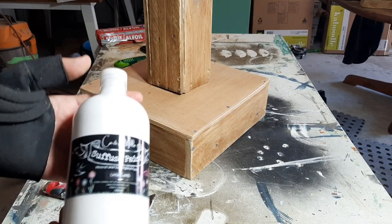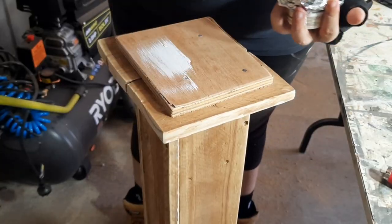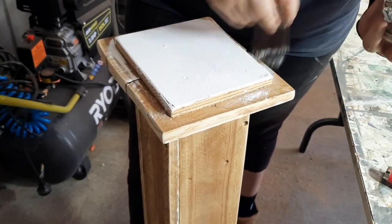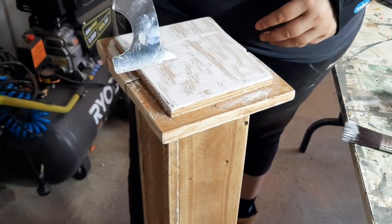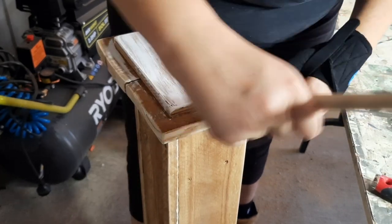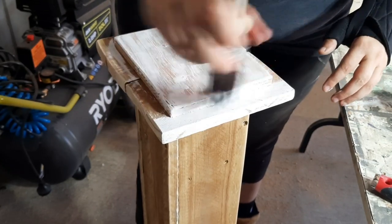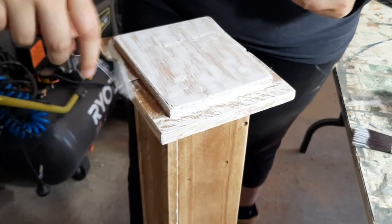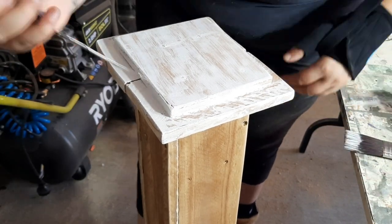I'm going to be using Katsamele suffused paint in the colour Little Lamb. In this instance I'm just brushing it on — great coverage — and then I'm scraping it off. You can also use a plastic scraper to do this. It's doing this to give it a super rustic look and lighten it up. It's a really easy effect that literally anyone can do. It doesn't take a genius to do this and I think it looks really good.